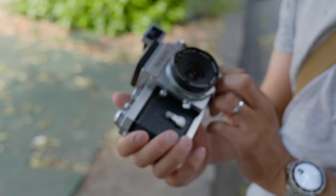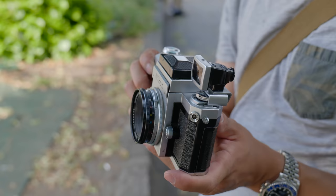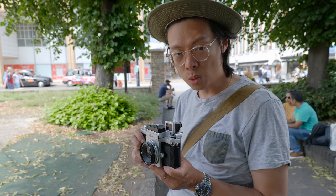No electronics, just mechanics. You won't think, 'Is it full frame? Has it got lots of megapixels?' No pickles at all. It shoots the same film as a really expensive Leica camera — and that's all that matters.